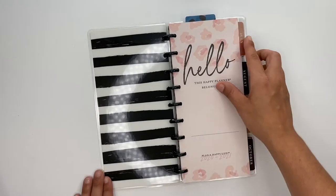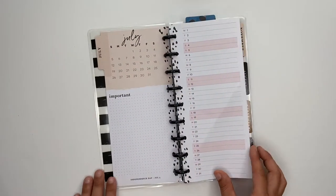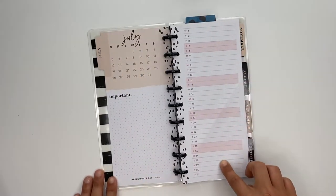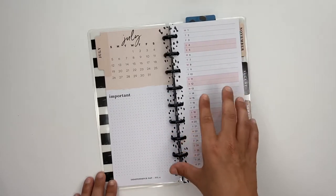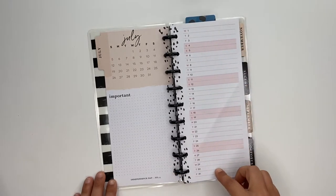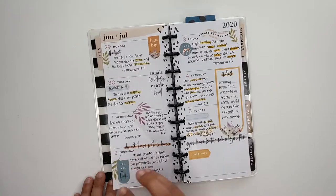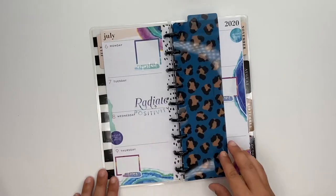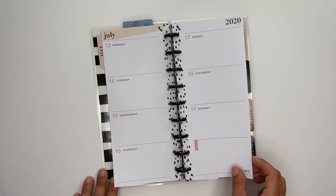So we've got our cover page, and it started in July. These ones here are your monthly — so you know how in a normal size planner there's that whole monthly spread, this is your monthly. This would be a great on-the-go planner to stick inside your purse — you could jot things down in the monthly when things are due, appointments, that kind of thing. This was last week where I did a scripture a day, this is the current week, and that's what a blank week looks like.